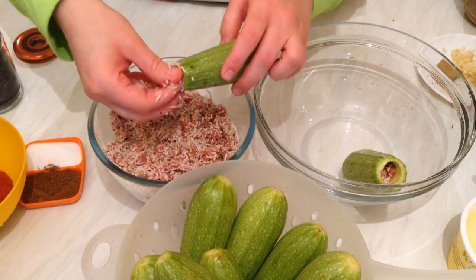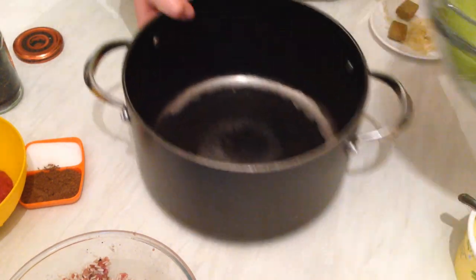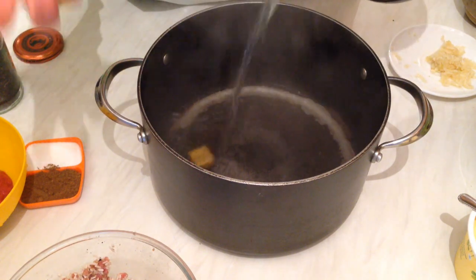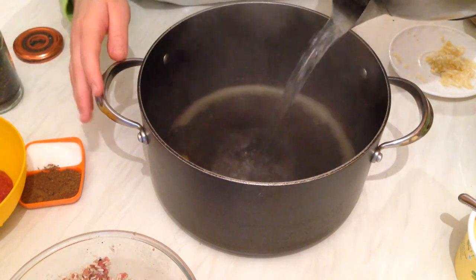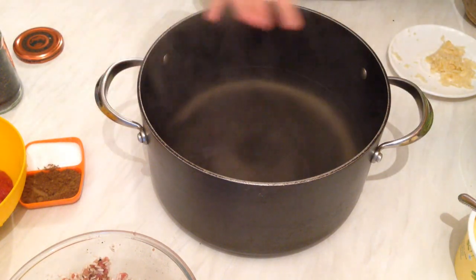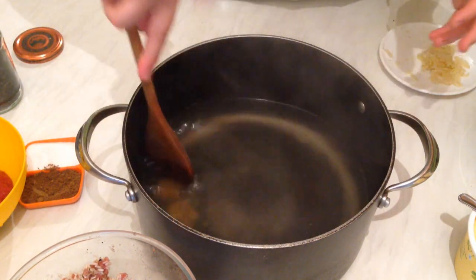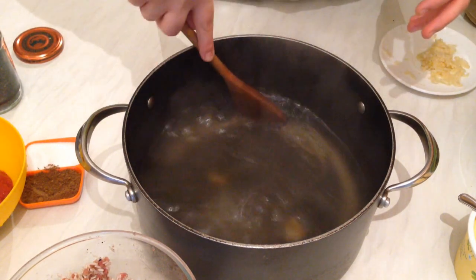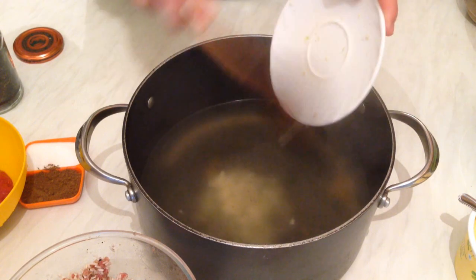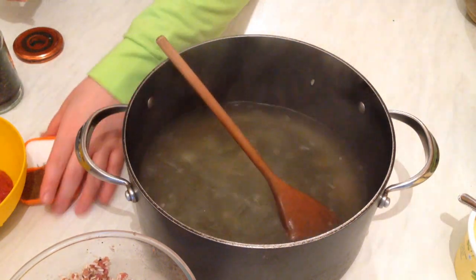After we finish stuffing the zucchini, I'm going to show you how to prepare the sauce. First, I have two chicken stock cubes to make the broth rich and nice — if you don't want to use stock, you can just add salt. Add water and melt the chicken stock. Now I'm going to melt the chicken stock and add the rest of the mashed garlic — about two tablespoons of mashed garlic.